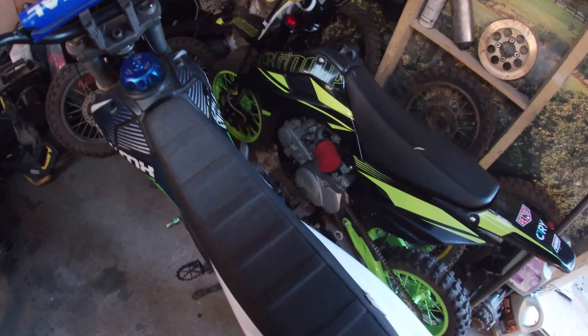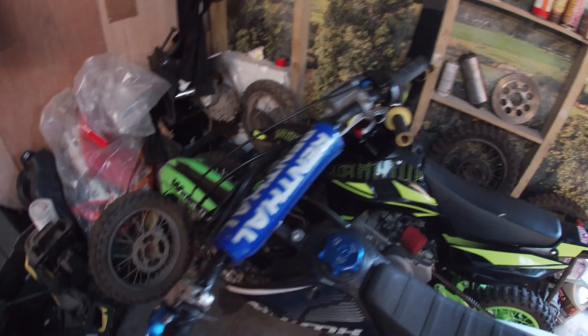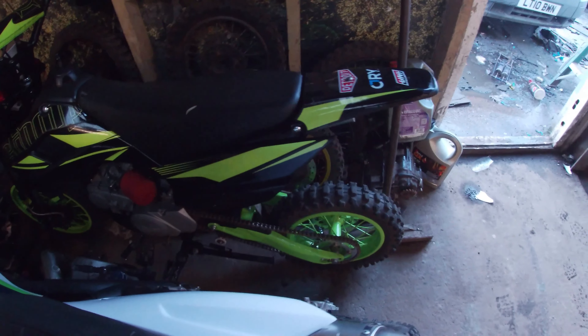Both of these bikes are up for sale now - I'm asking 600 quid a piece. Go to the Pit Bikes R Us Instagram page to make a purchase.